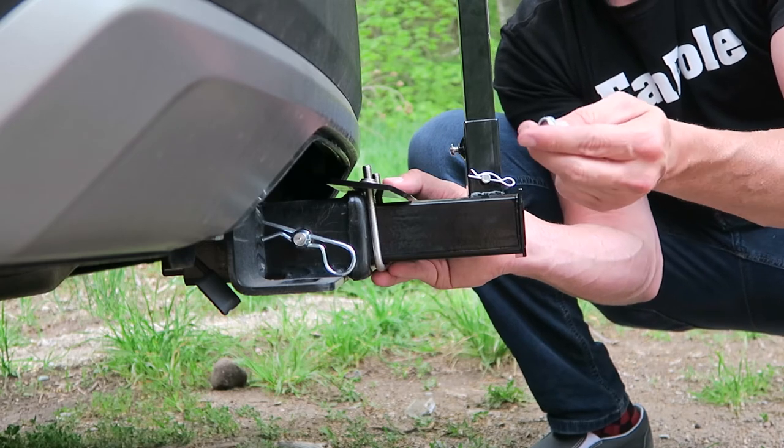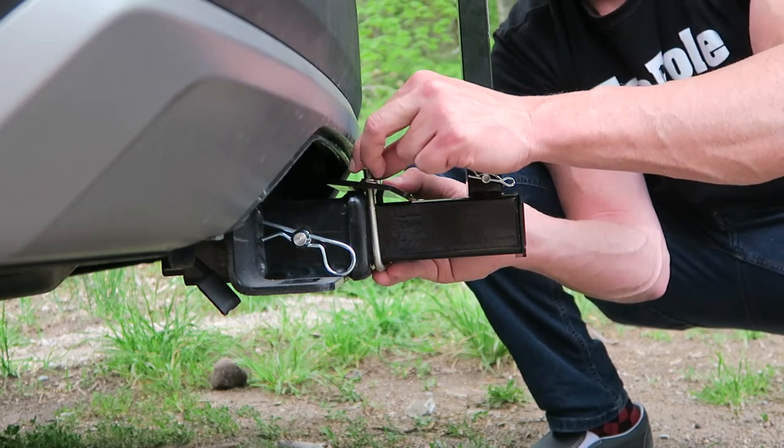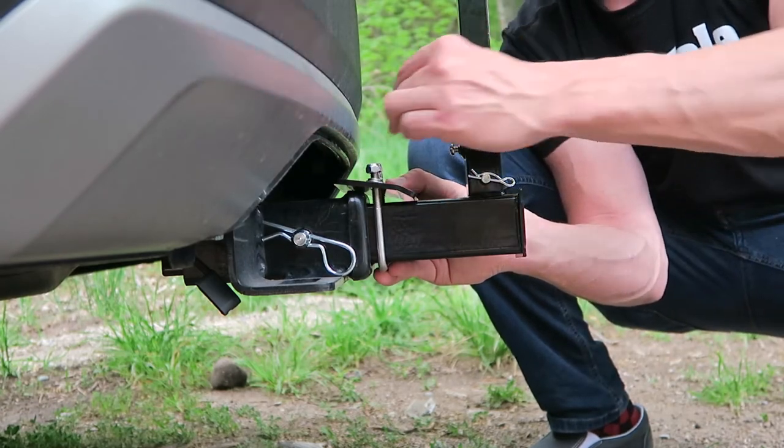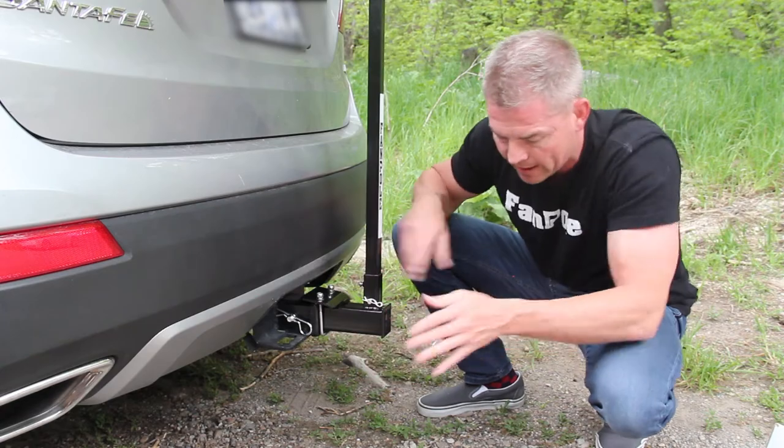And then we've got these locking nuts with the synthetic threads in there. You just tighten this on here, take the other one and tighten that on there. So you've got that right there.